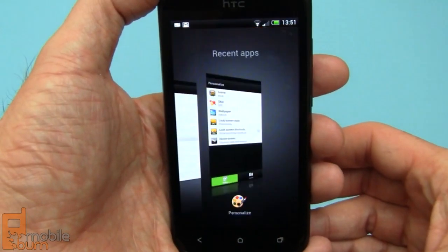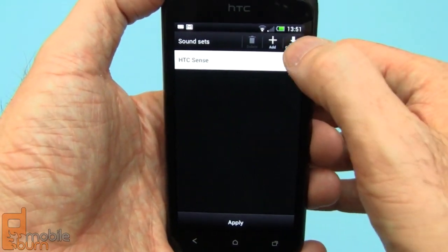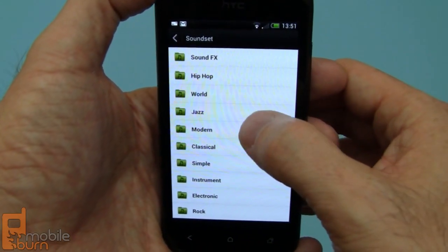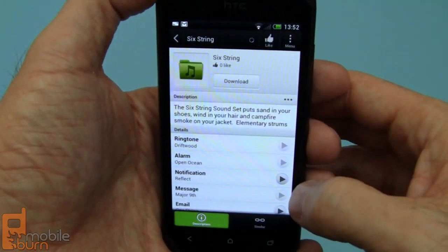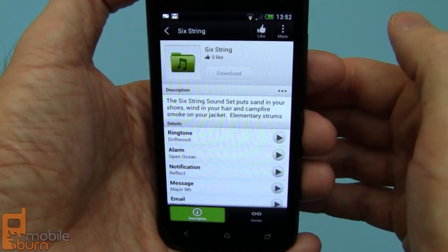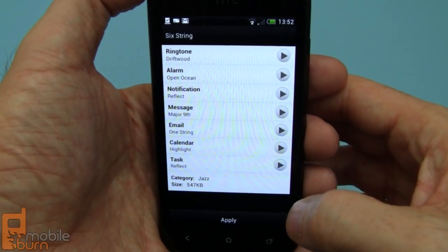Going into the Personalize section, you can change the lock screen to one using social networking, contacts, weather, or something like that. One of the things I'm really fond of is that you can download new sounds from HTC's website — say you were into jazz, for example. You can listen to a couple of samples, and if you like one, you can download it for free direct to your device. Then you can apply it as the ringtone on your device.